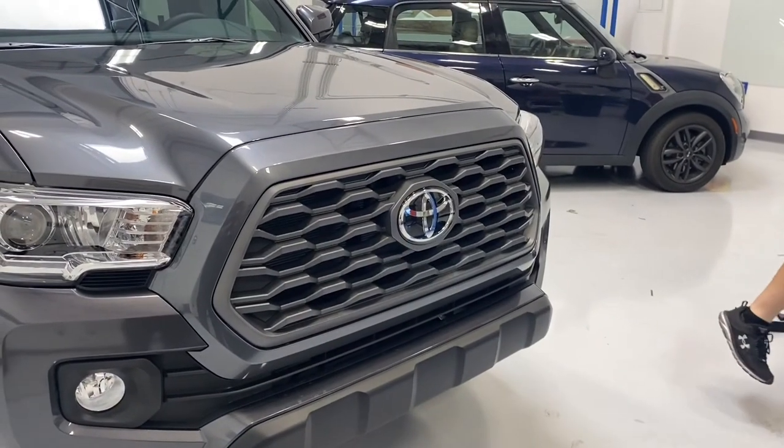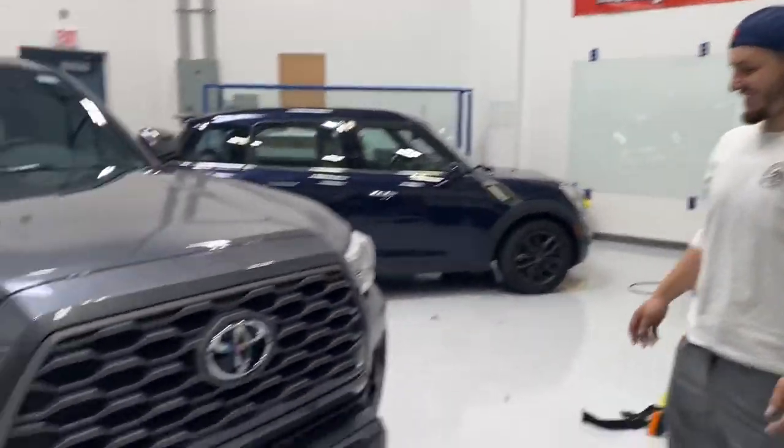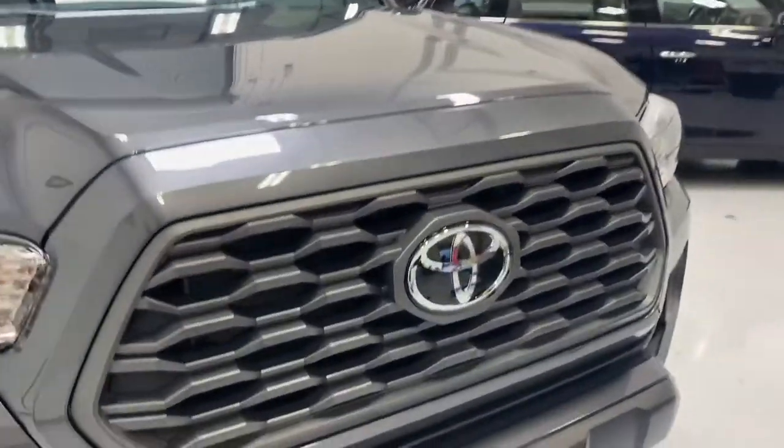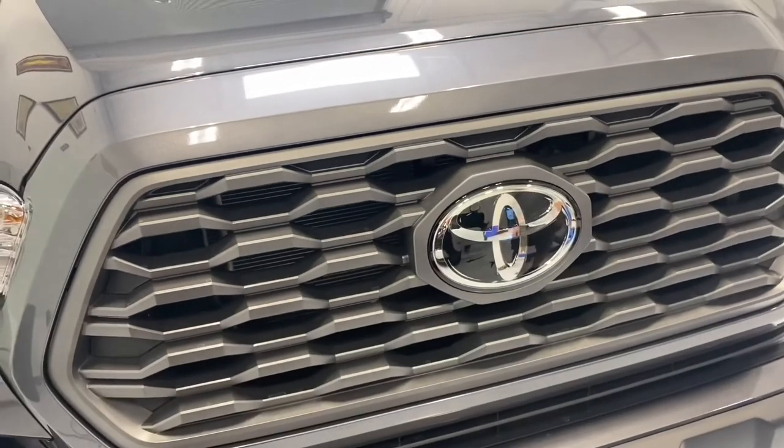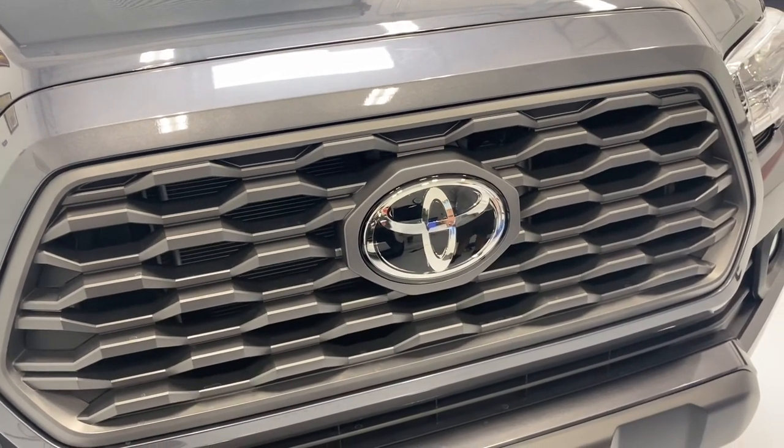Here we are inside Precision Window Tint. Say hello to Brandon! He is going to make the attempt to make this emblem a little bit darker without jeopardizing the camera that's inside. In a few minutes, we'll show you the finished product.